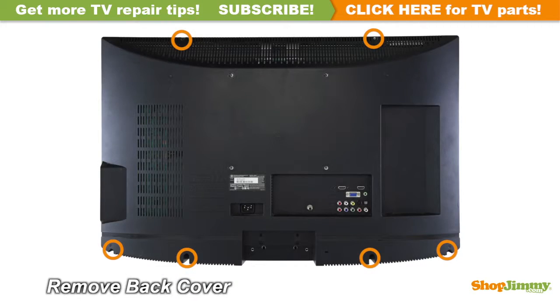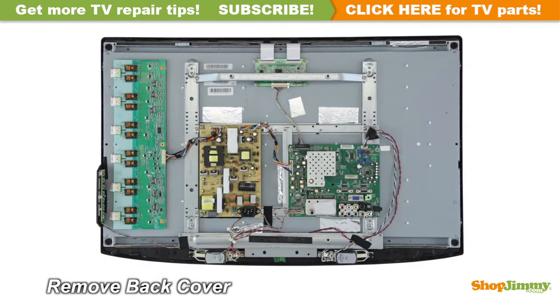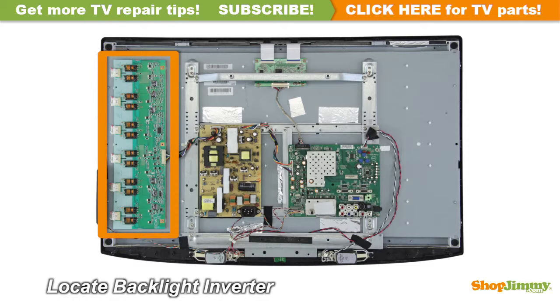Unscrew and remove the back cover. The backlight inverter is a part of your TV's LCD panel assembly. It is mounted to the back of the panel, close to the left edge, and can be hidden under a metal or plastic cover. Backlight inverters are connected to the panel via small wires or lock into a series of small slot connections built into the panel.